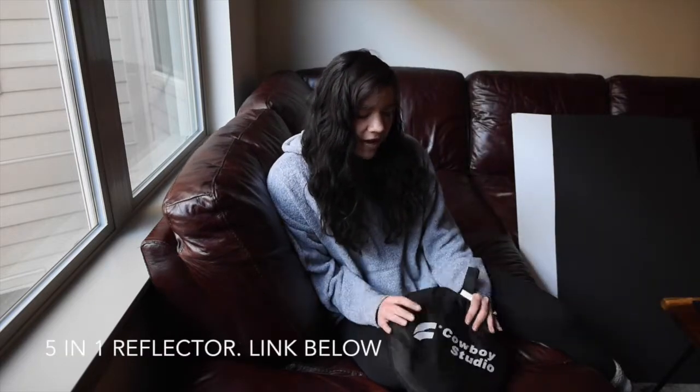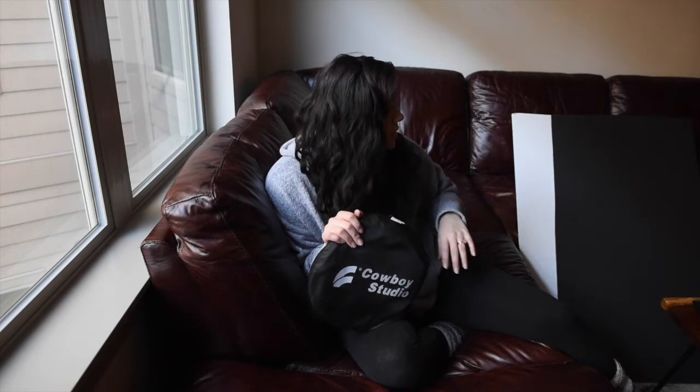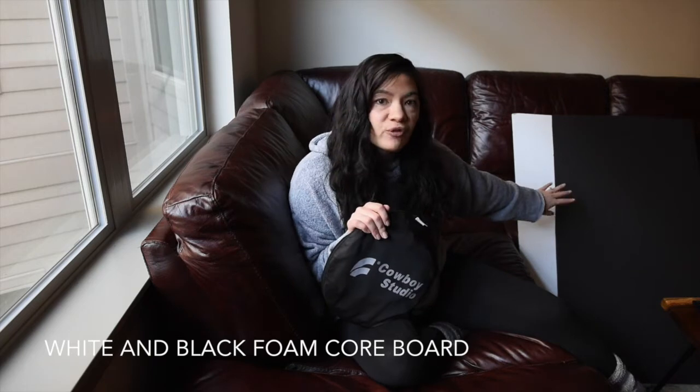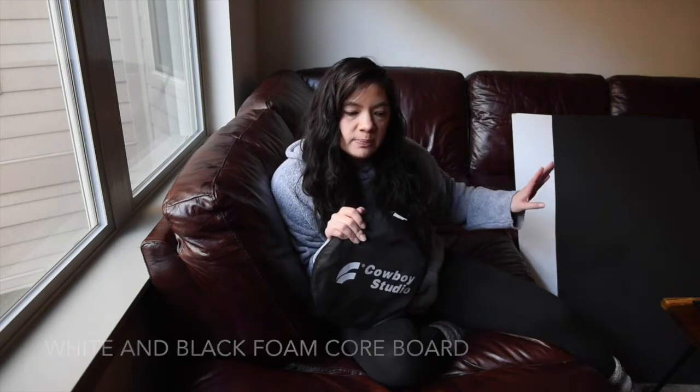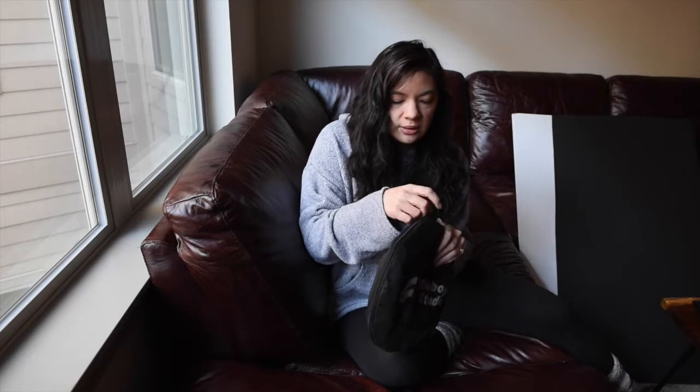First things first, I've got a 5-in-1 reflector here and these are pretty cheap and affordable and they give you a lot of different options, so I highly recommend them. I also have a white foam core board and a black foam core board. If I'm going on location, I'll usually bring the 5-in-1 because it just folds up and it's easy to use.